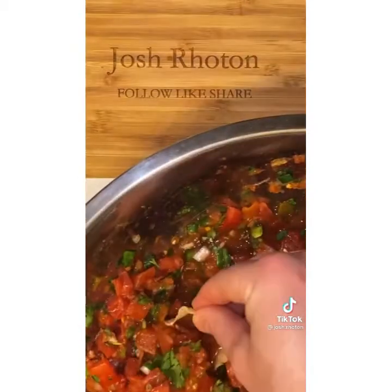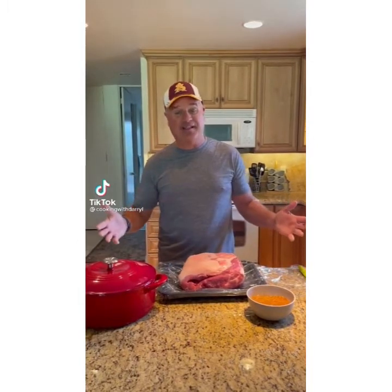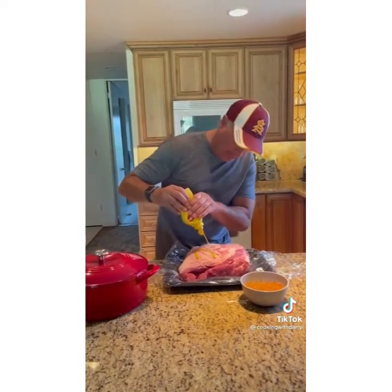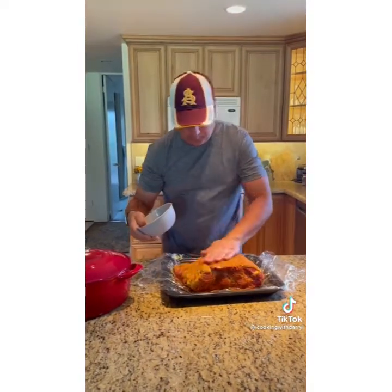This is one of my biggest recipe secrets — cold pork. Normally I would do this on the green egg but I'm going to do it in a dutch oven. Start by scoring the fat cap, use mustard as the binder, and apply the dry rub. Wrap it up and put it in the fridge overnight.